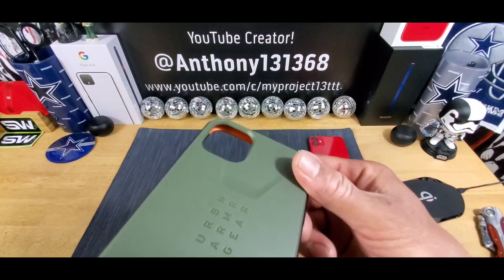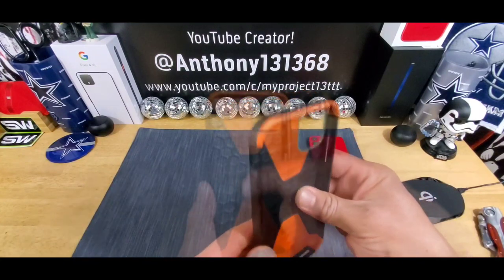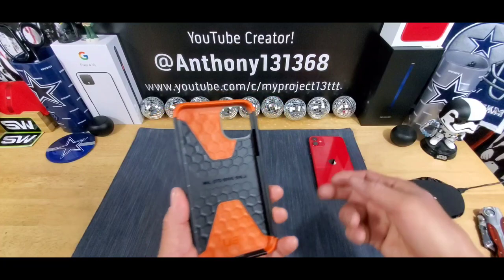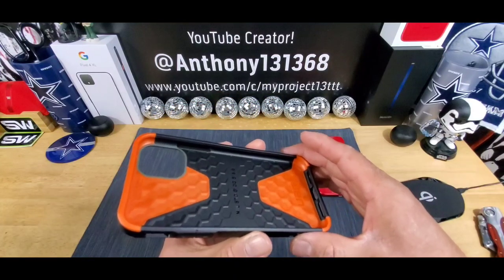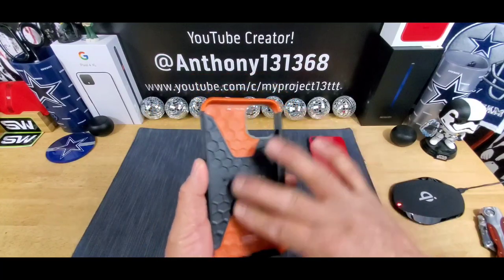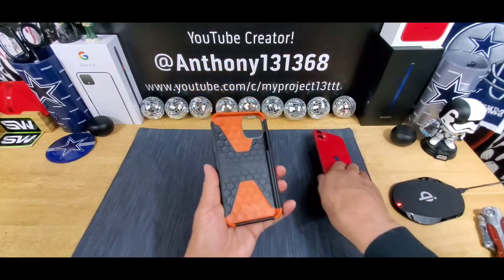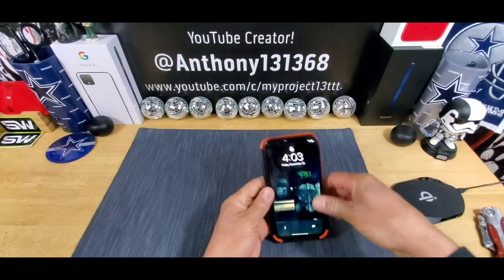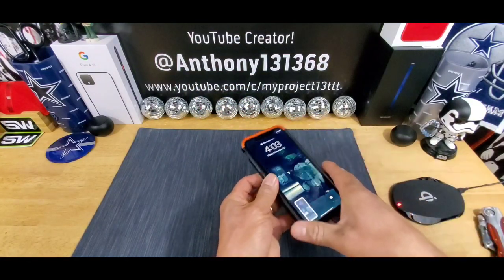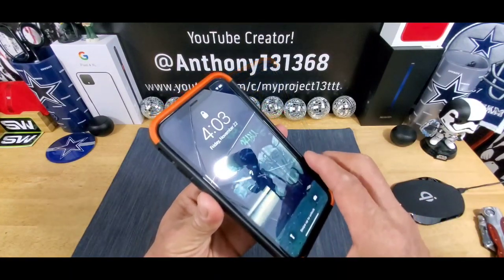Got a big cutout there for the cameras. Got to protect the cameras. Inner soft core to cushion my iPhone 11 Red if I was to drop it on the ground. Without further ado, let's pop my iPhone 11 into the Civilian case.